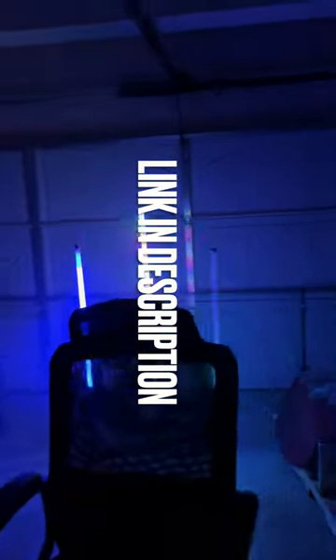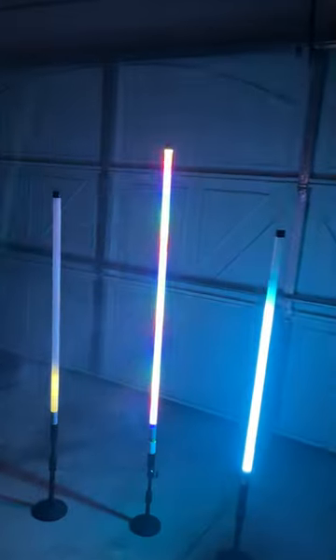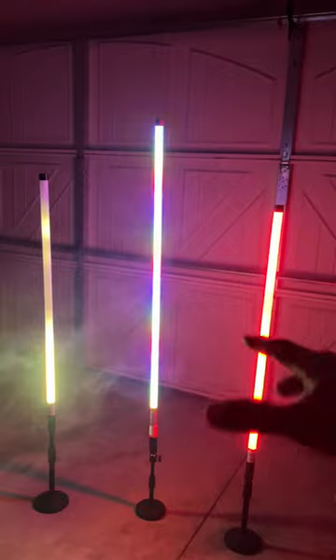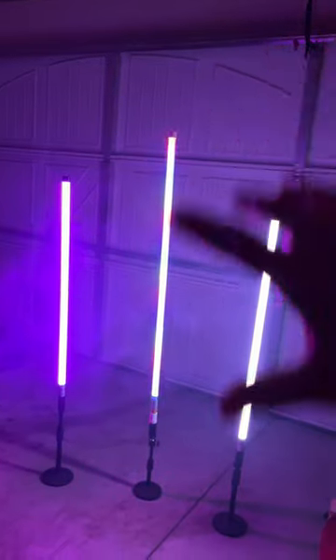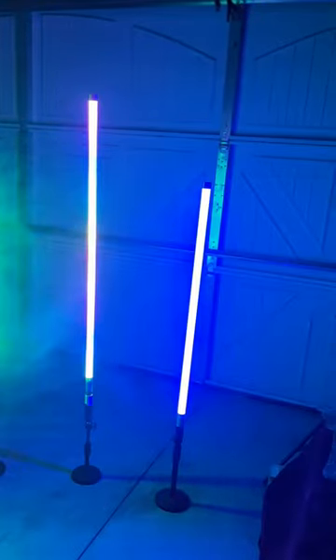Let's talk about it. Right in the middle is the latest model that I just got. I'm getting these from Jeremy — I'll put my supplier in the link below. The middle one is three feet ten inches long, with the smaller ones on the side being only three feet long.